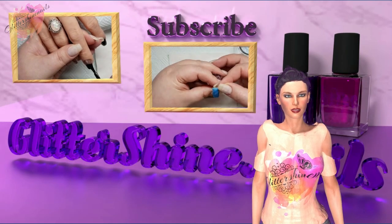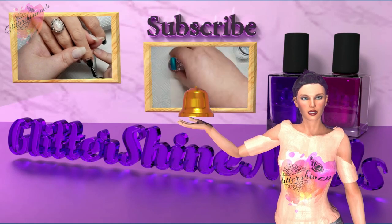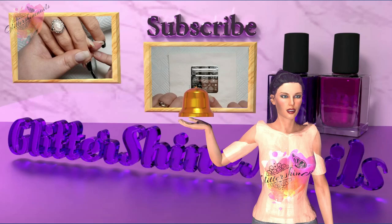Before we get started please subscribe to my channel and please make sure you have the bell notification on and please also like this video. These things really do help out my channel.